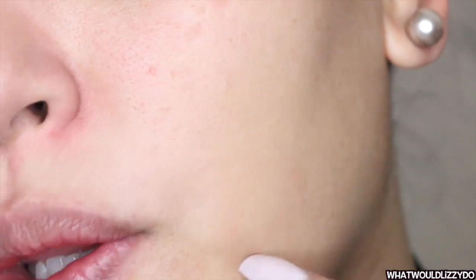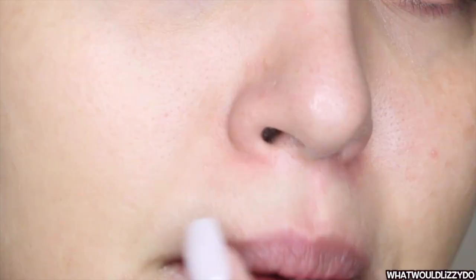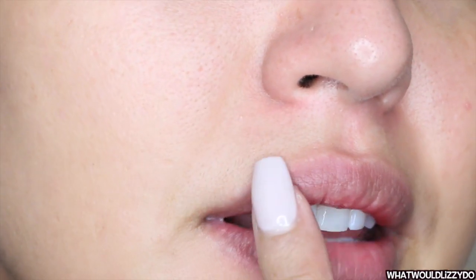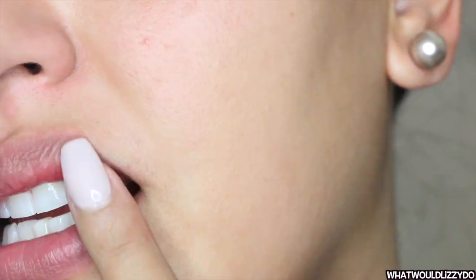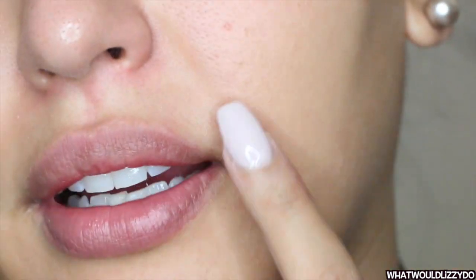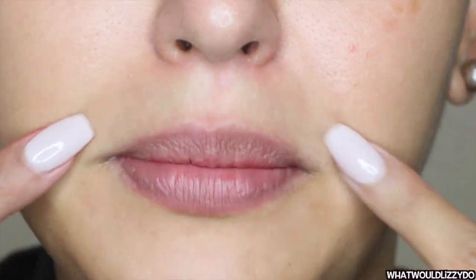I don't grow like a ton of hair, so let me see if I could show you what I'm working with. Now that you guys are up close and personal — my lips look so chapped, that's not cute — but if you guys can see, these are the hairs that I have. It doesn't grow super thick, but I do have hairs right here. I call them my whiskers.